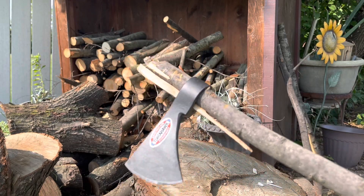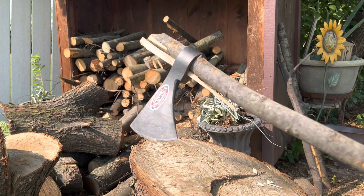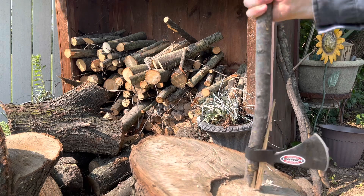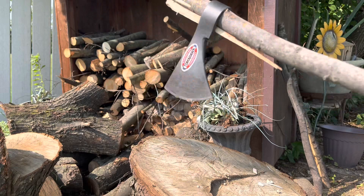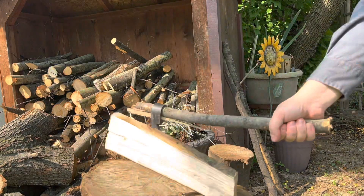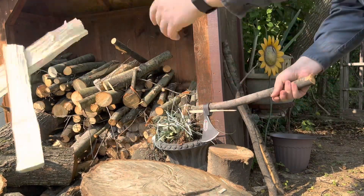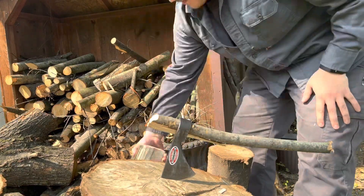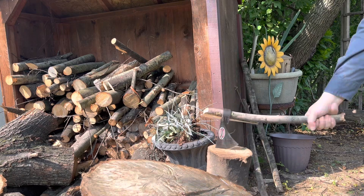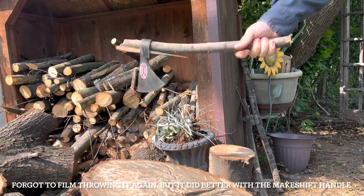Okay, survival hack — just in case you have the tomahawk head but not the handle. I have a relatively same-size stick as the handle and I put another stick in between as a wedge. Not the safest and best option but we're going to give it a go.